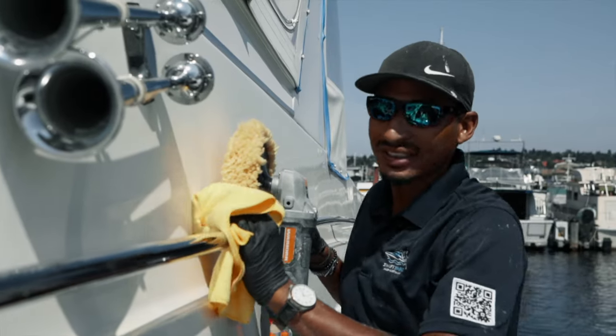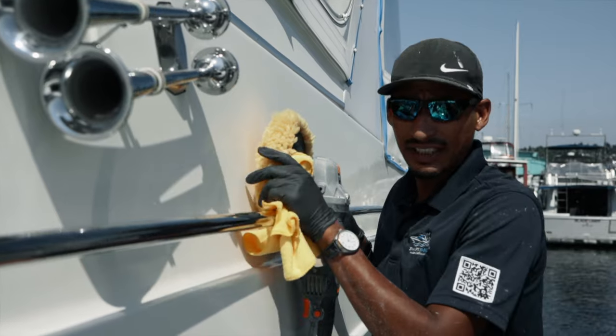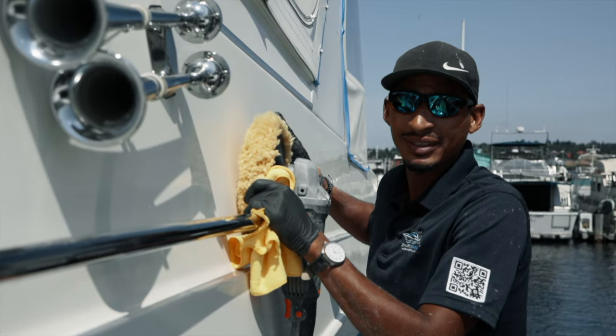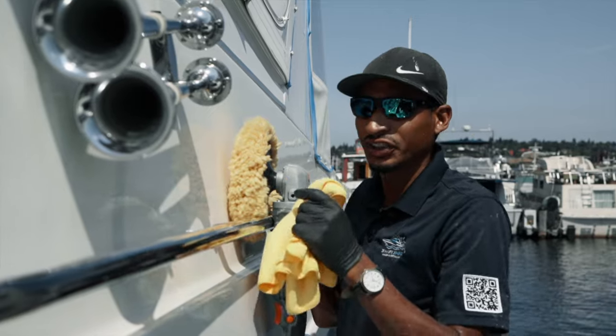So right now we're on stage four. We're using the yellow pad with a medium cutter. What this stage is for is to correct the heavy compound that we used earlier to remove the oxidation. This kind of just brightens it up, takes out the swirl marks and whatnot. And then after this we'll go on to our next stage with the polishing.